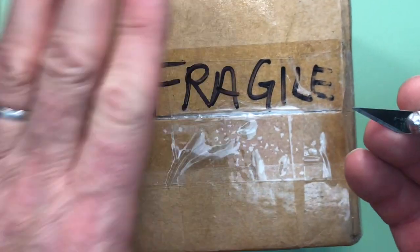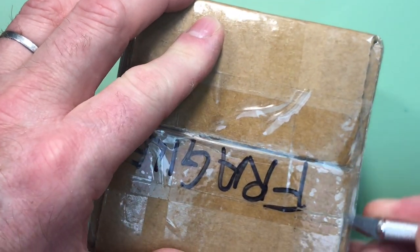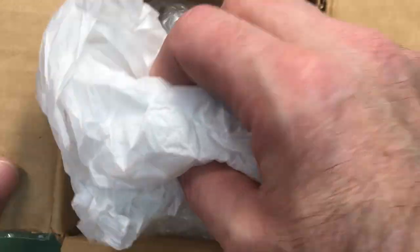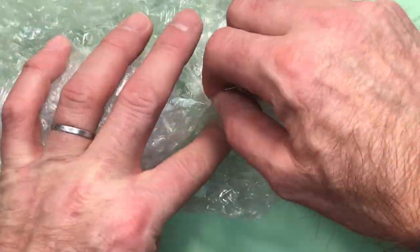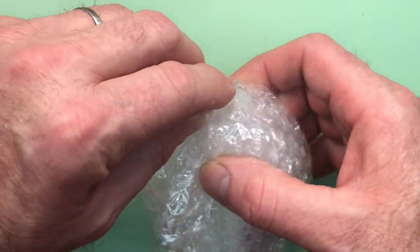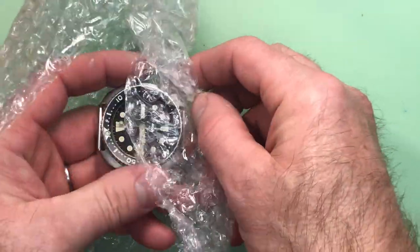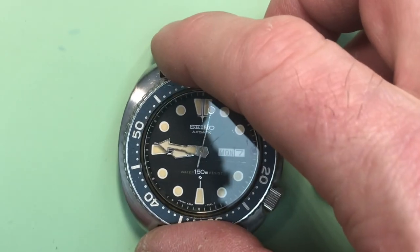All right, Dan, your watch has arrived — apparently it's Italian, 'Fragile.' Let's go ahead and get this unpacked. Wow, that's a nice one. I love these turtles, they're just so great. Okay, well, here we are.